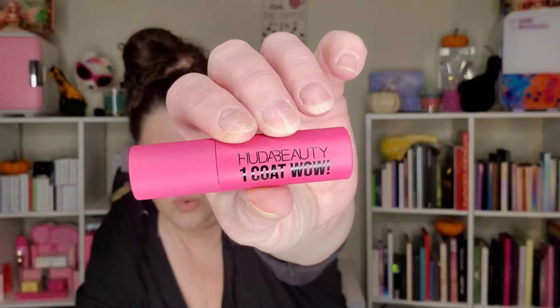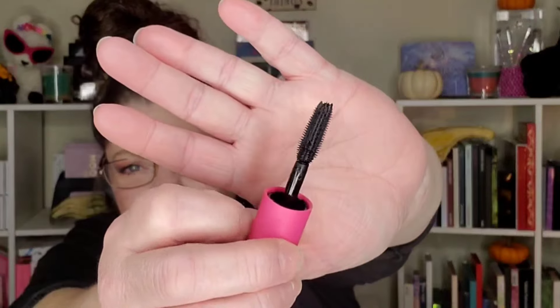The last product in the Glam Bag is the Huda One Coat Wow mascara mini. I like getting minis because I'd rather try a mini first than a full size — I throw so many full sizes away because I've opened them. Here's the wand: when you hold it one way it's a perfect wand, and when you turn it, it kind of has an hourglass shape — almost like two matching sides. When I use it I'll zoom in and show you. That's the Glam Bag.